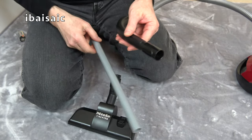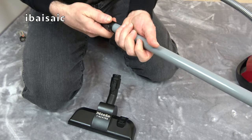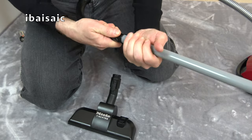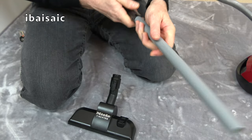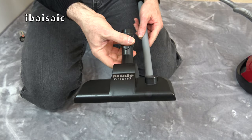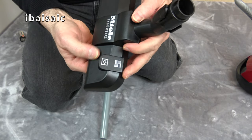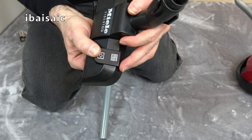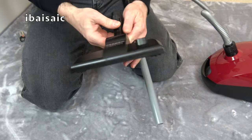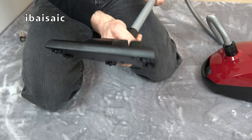Now we can connect the extension wand to the handle. These aren't very strong, so you need to be careful when pushing them on — push and twist action. And then finally, the Miele FibreTech carpet and floor nozzle. That's just a simulated switch — that pedal doesn't do anything. It's just for show. In fact, this whole toy cleaner is just for show, because it doesn't actually do any cleaning.